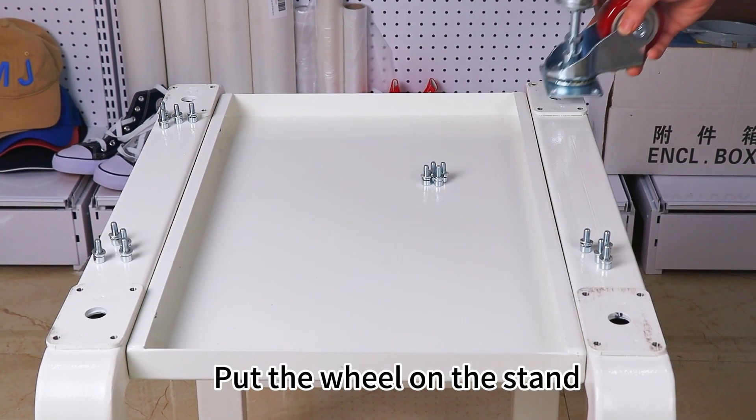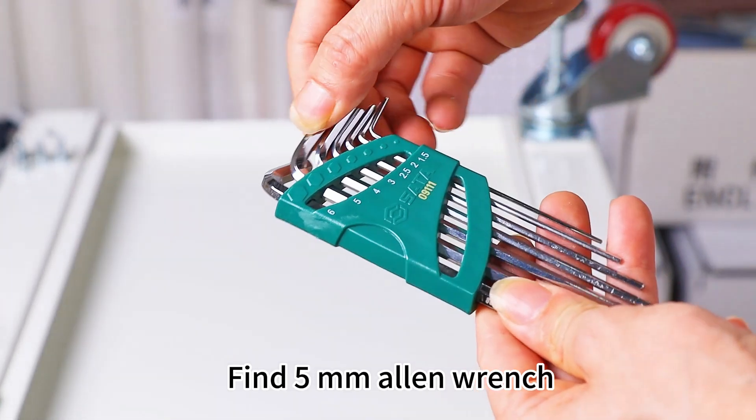Put the wheel on the stand. Find 5 mm Allen wrench.